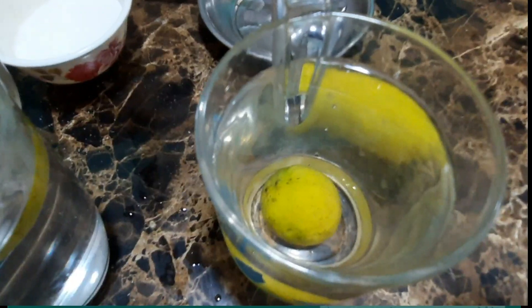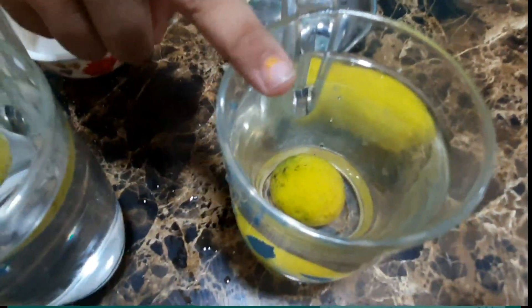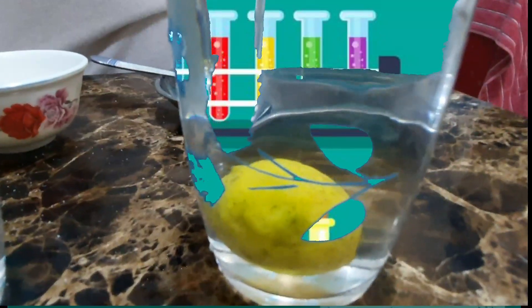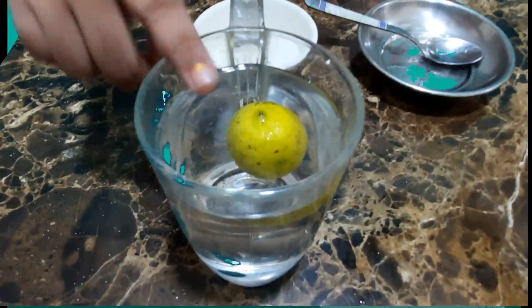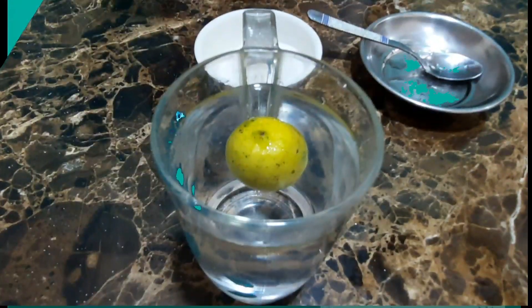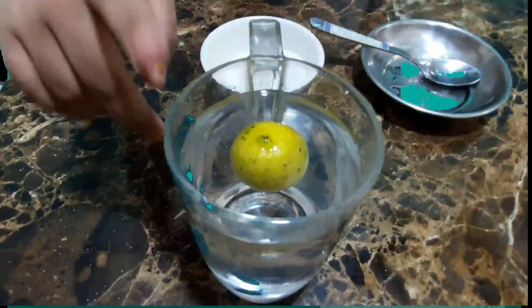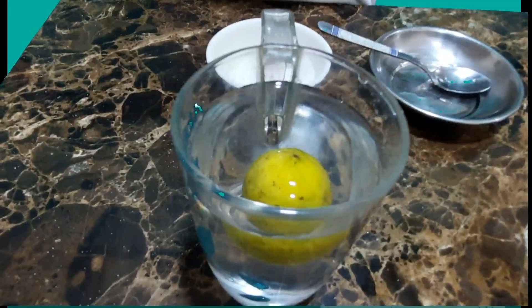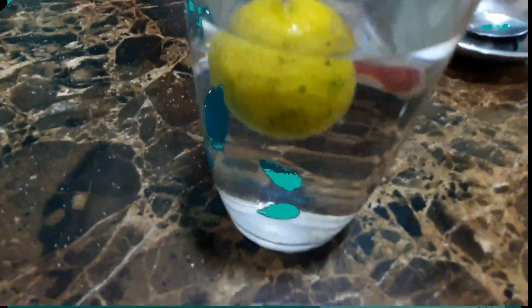Do you know why it's happening? What is the reason behind it? In this cup, the lemon's density is more than the water, that's why it sinks. In the other cup, the water's density is more than the lemon because of the salt solution, that's why the lemon floats.